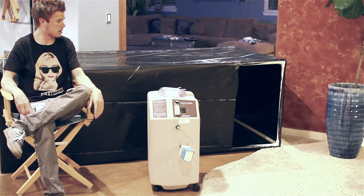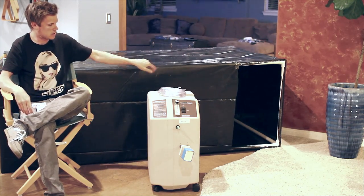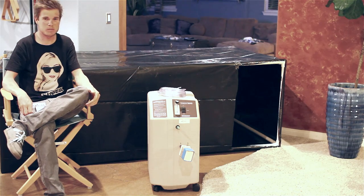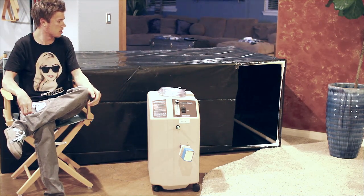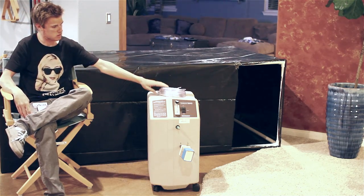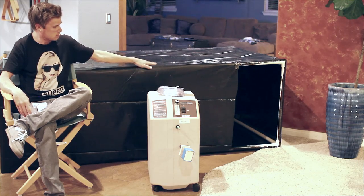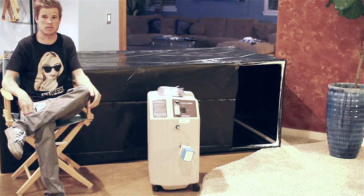I made this tent at home — real simple, real easy. I went down to your local home depot: PVC piping, plastic, tape. Just measure it, cut it, build it. Then just use the tubing from the machine to the tent, and that's all you do. It's real easy.